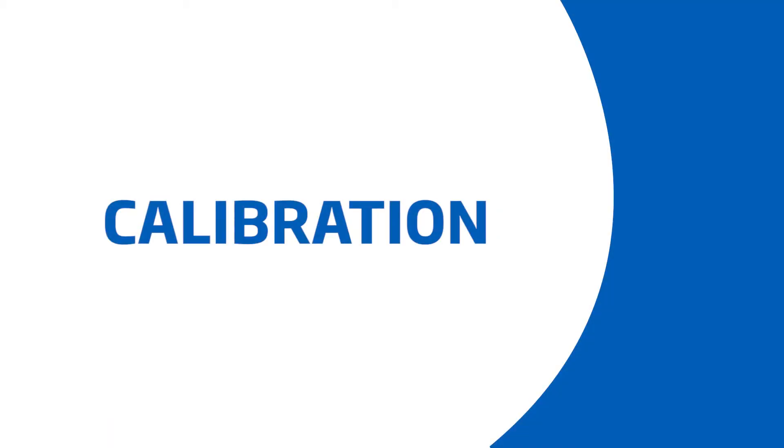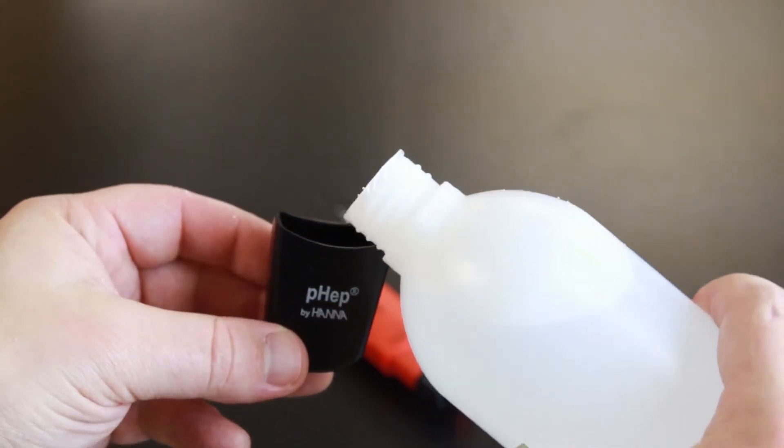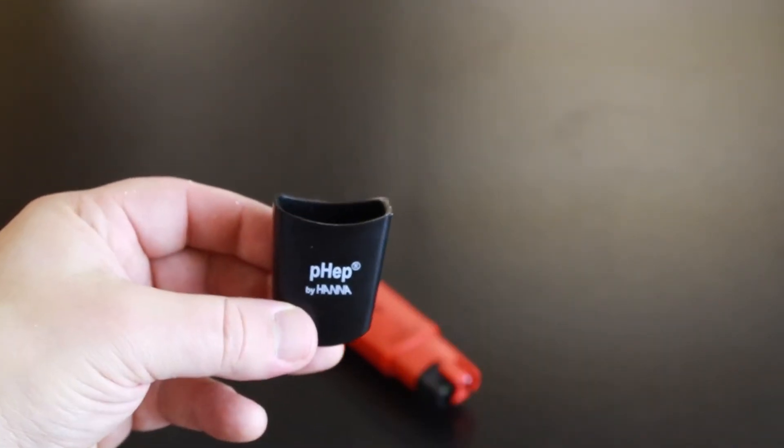Calibration is an important part of keeping your tester operating at its best. We recommend calibrating before each use. When you're not using your tester, we recommend you keep it in pH electrode storage solution, your HI70300. If you don't have storage solution, pH 4 buffer works too. Without proper storage, the electrode gets dehydrated. We recommend you rinse and store your electrode after each use.